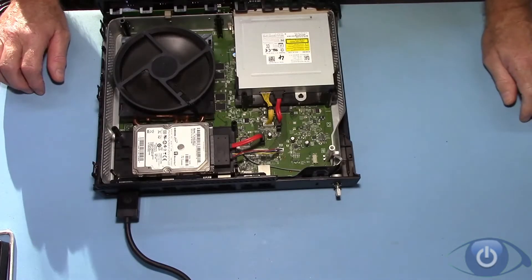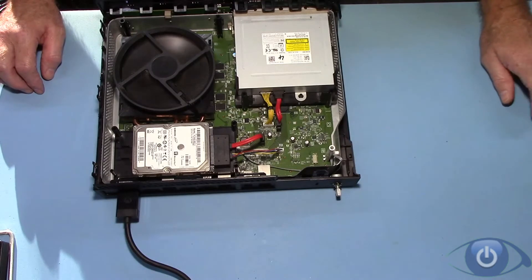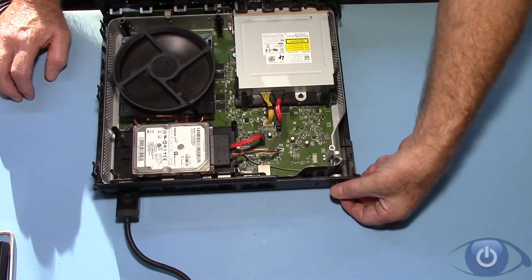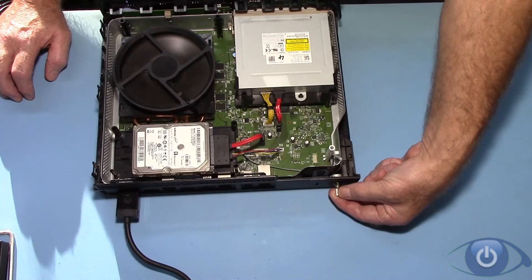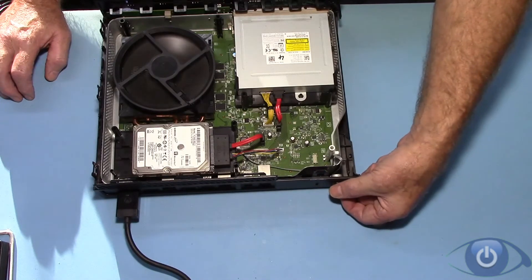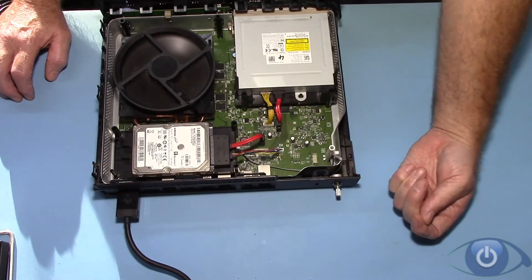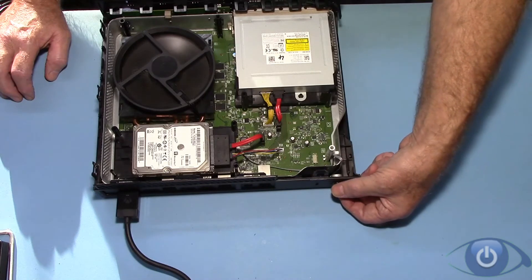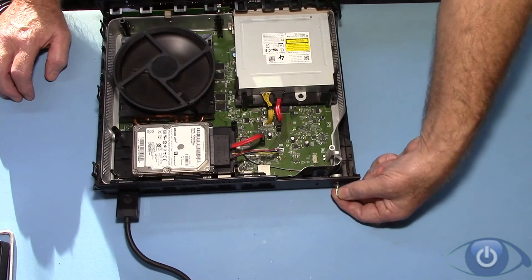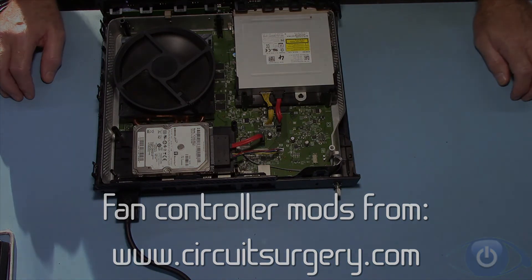And just as a quick demonstration to show the control working — here we have the Xbox, it's up and running. I haven't got the thing completely together obviously as you can see. This just demonstrates the fan — nice smooth acceleration and deceleration. I'll see you next time.